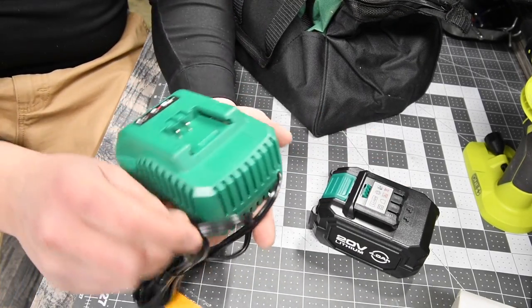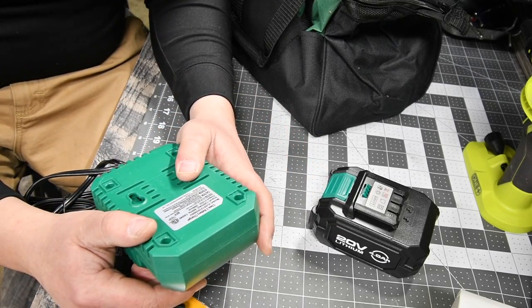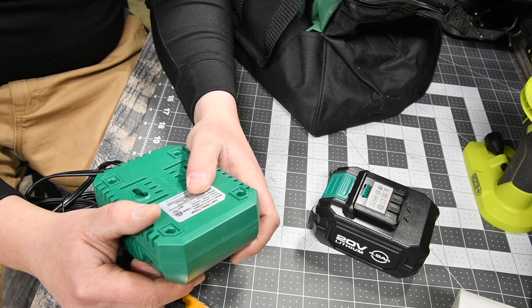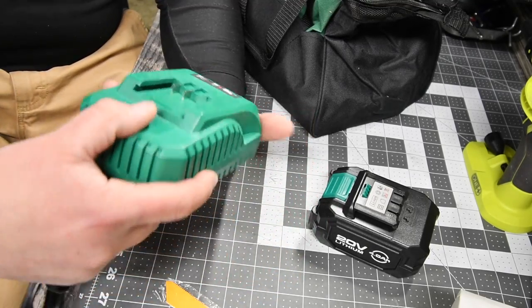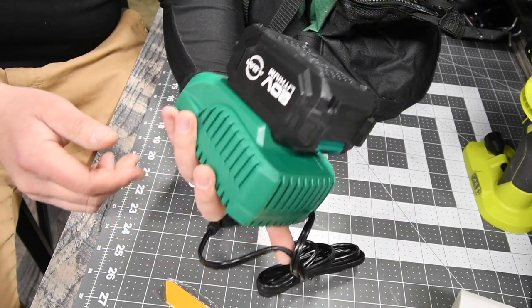This comes with a green charger: 60 Hz, 100 watts, 21 VDC, 3500 milliamps. It's a regular charger, but you could mount this to the wall. I'm excited about this — so now I have a good charger. Awesome.